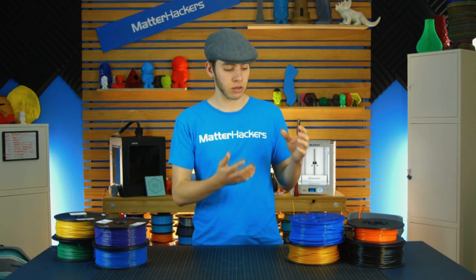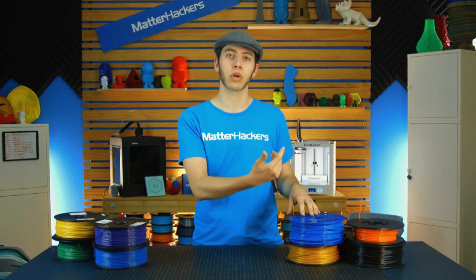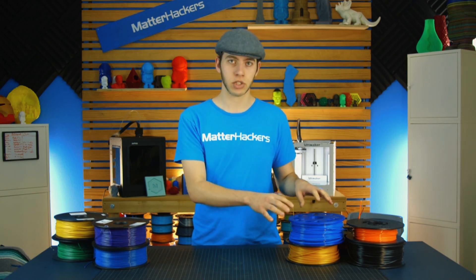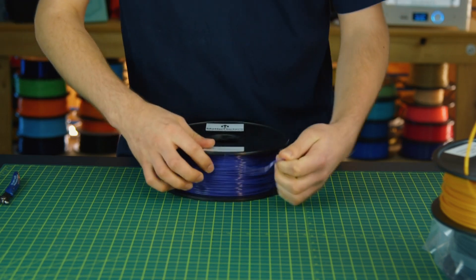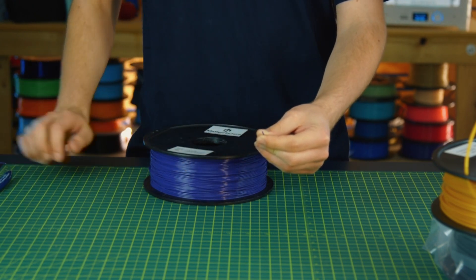That's the reason that the filament is either taped to the spool or put through one of the holes in the side of the spool when you first open it. It's because at the factory, they cut it and immediately take the end of the filament and make it secure — this is to prevent it from unwinding from the tension and tangling. So when you do open your filament, you're going to want to make sure to always hold on to the end of the filament before you do anything to it.